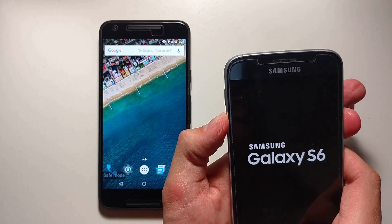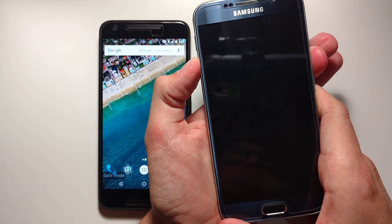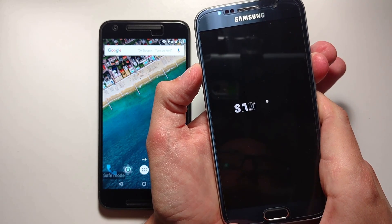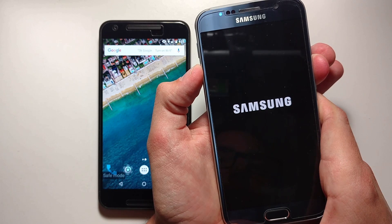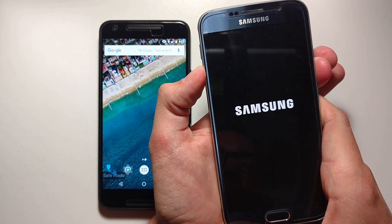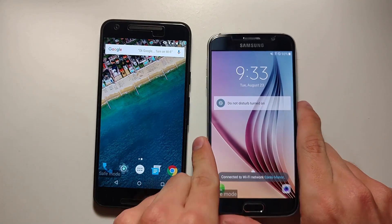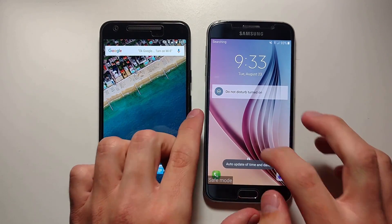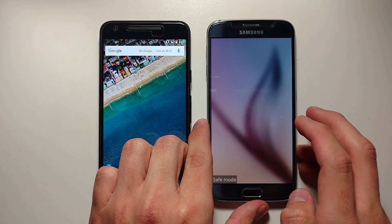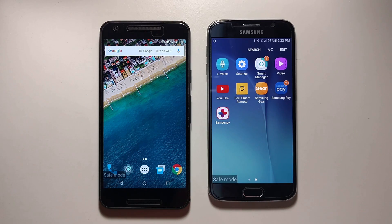Keep your finger on the volume down button. Wait for the phone to restart normally. You will now see this phone is in Safe Mode. So you can sign on as you normally would, and see that third-party apps have been disabled from the phone.